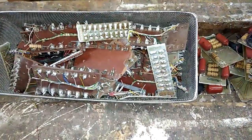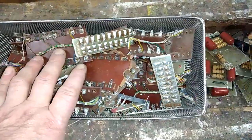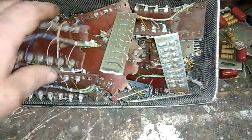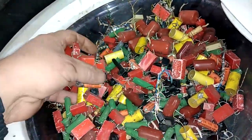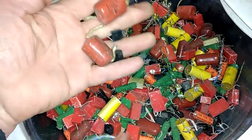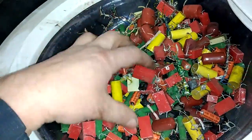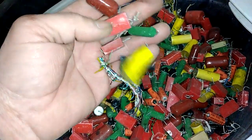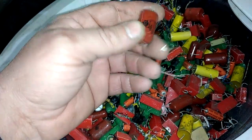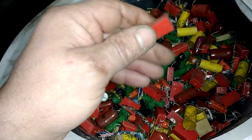Hey guys, welcome to a new video. Today I will extract some tin from this board. This is just a little micro board — I removed everything from it, all the waste like this. You can see all the components from this board, mostly aluminum. This stuff is just worthless; I will try to resell it on the internet by kilogram weight. Some people can probably use this, as a lot of it is very fine.